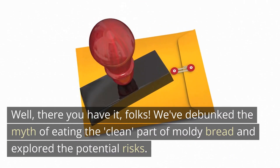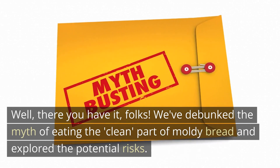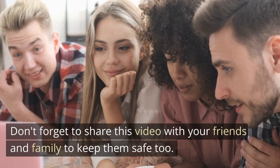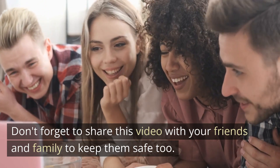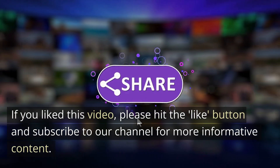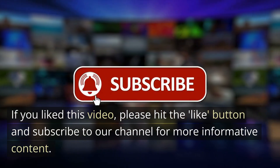Well, there you have it, folks! We've debunked the myth of eating the 'clean' part of moldy bread and explored the potential risks. Don't forget to share this video with your friends and family to keep them safe too. If you liked this video, please hit the like button and subscribe to our channel for more informative content. See you next time!